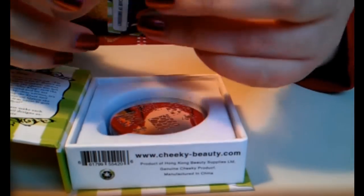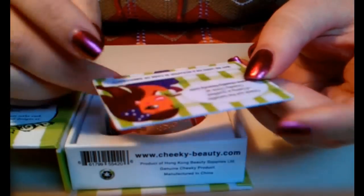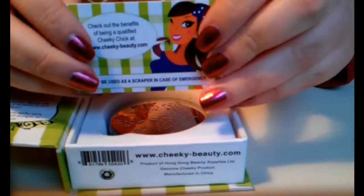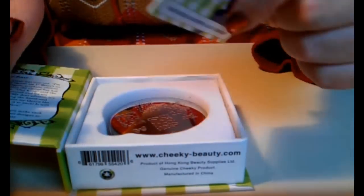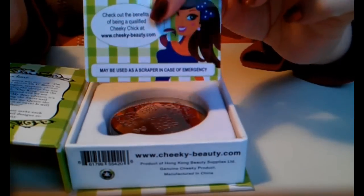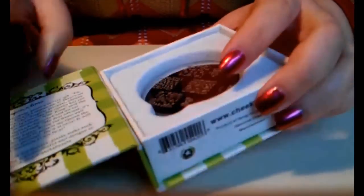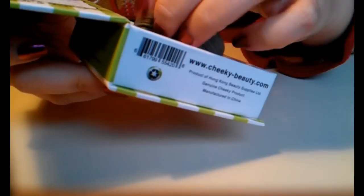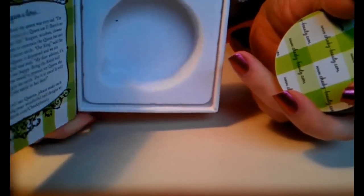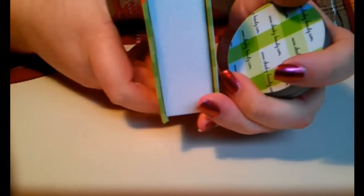So this is really cute - you can sign your name right here. It's not something you would necessarily need but it's thoughtful. I think it would be good as a scraper and it won't damage your plate. I already peeled off the foil - you can either put your finger in here and get all of them out, or just turn it upside down and drop them out. This is magnetic, by the way.